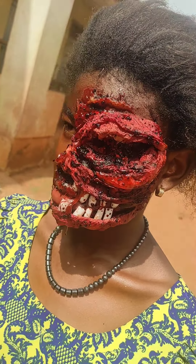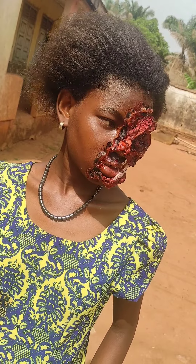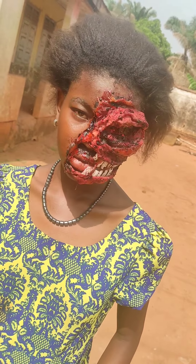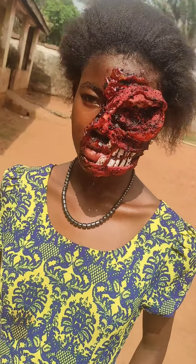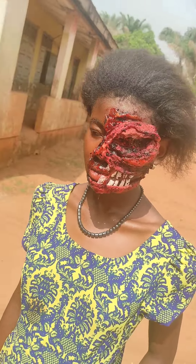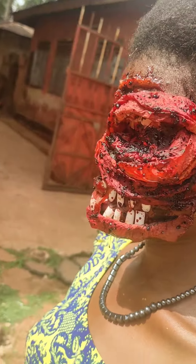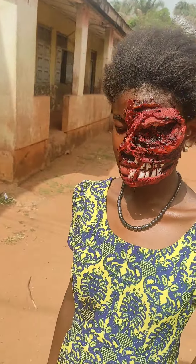Hello guys, welcome back to my YouTube channel. Today we are going to be trying out this crashed face look. I feel the eyes I created are a bit dramatic — people said she looks like Venom. I don't really know the character Venom, but please stay tuned.